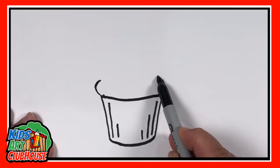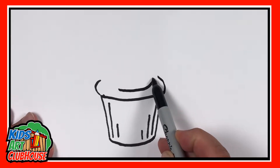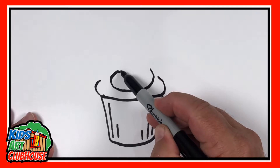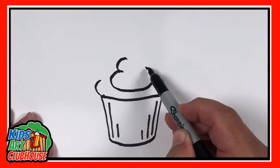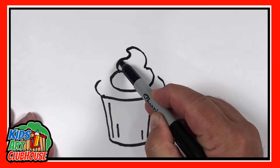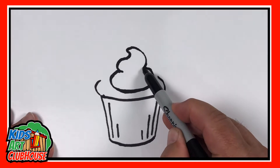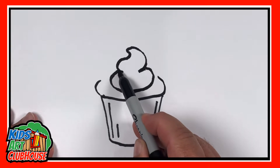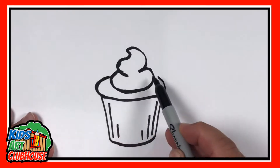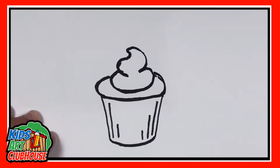Now to do our little bead of frosting on top — this reminds me a lot of whipped cream or like a poop emoji look, pretty similar to each other. I'm gonna do a little hook here, make this one come in a little bit more like this, make this one, and then finish my cupcake around here. That would make a pretty good cupcake right there.